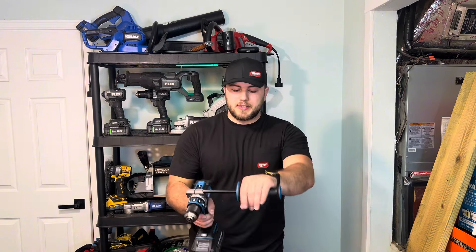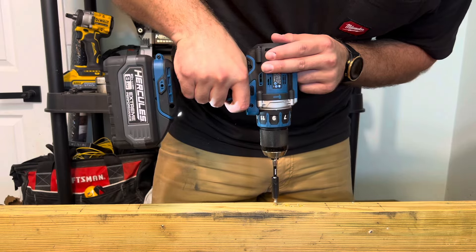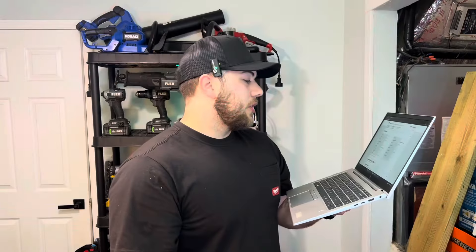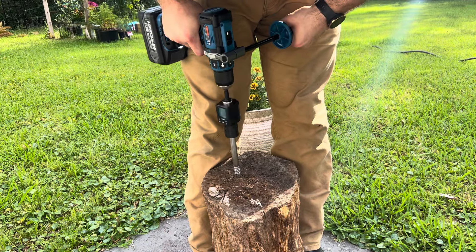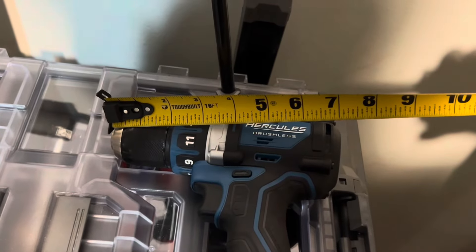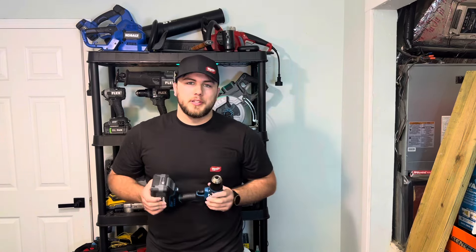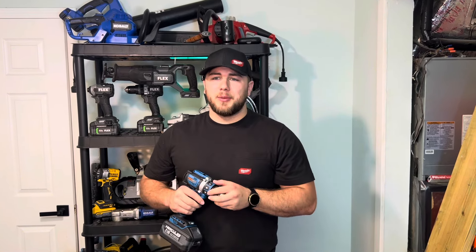I do wish the handle was out just a little bit more, but otherwise it is pretty comfortable. In speed one it is zero to 550 RPMs, and in speed two it is zero to 2,000 RPMs. Product weight is 3.3 pounds, the claimed max torque is 1,200 inch-pounds, and the nose to the back of the drill is 7.18 inches. This drill comes with a five-year limited warranty from Harbor Freight.